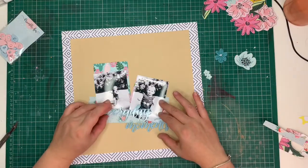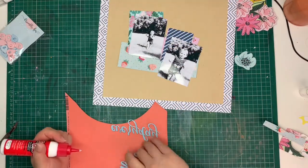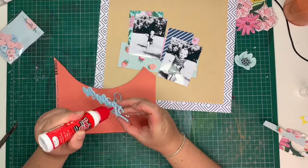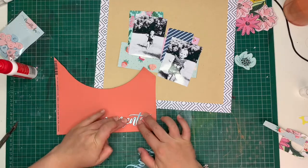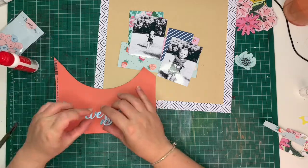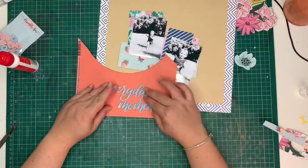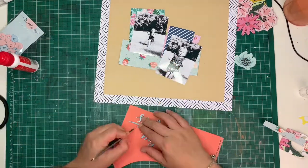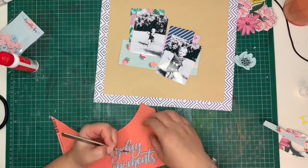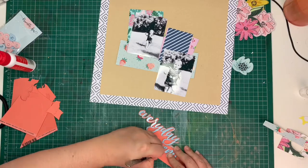I knew I wanted to use these two photos of Sophia. They were already printed — they were going to go on another project but I didn't have space. I absolutely love those photos; she's super cute. She was running around in the park and kept running towards me blowing kisses. It was so sweet and I really wanted to record those everyday memories — sweet memories that I cherish.